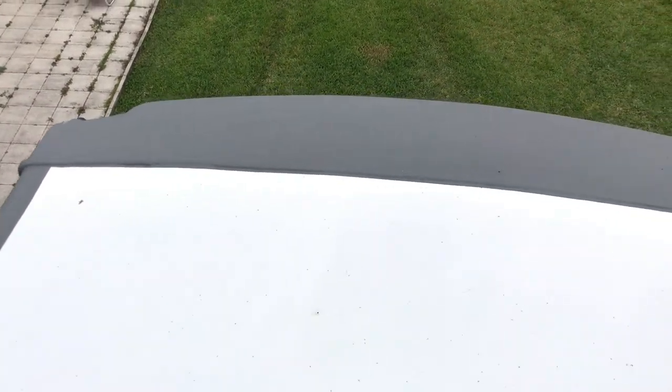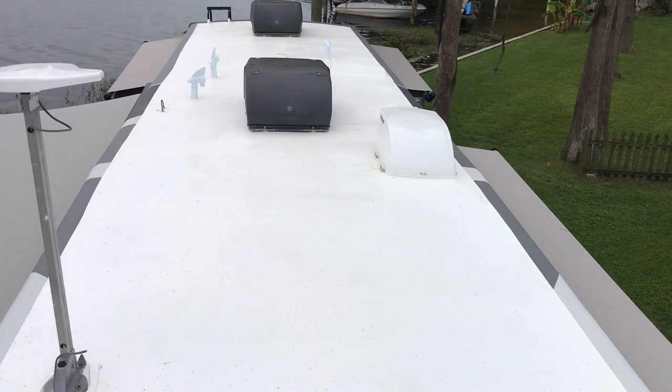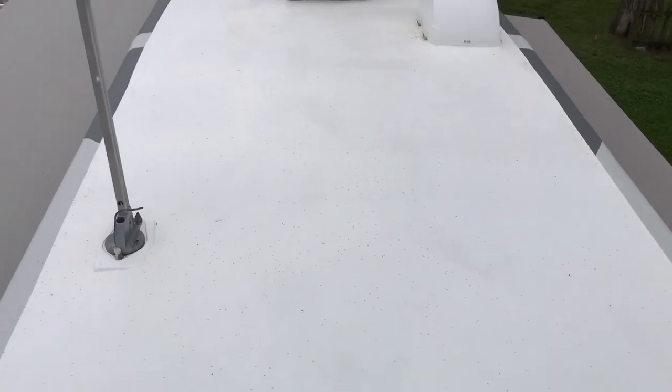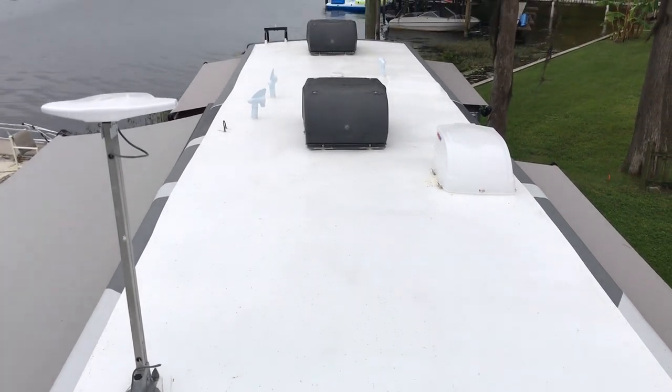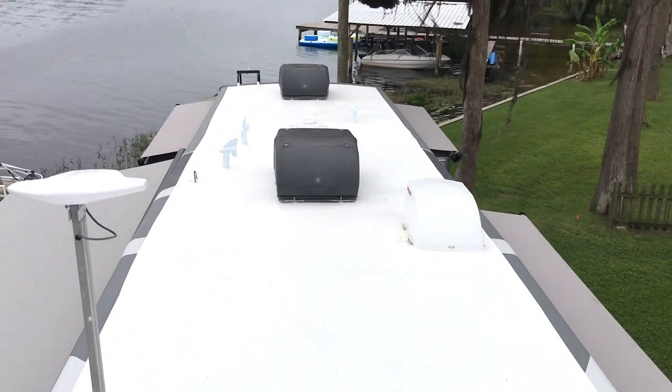My roof was done by Elite RV — it's a 41-foot overall length Redwood. As you can see, they had to paint the sides, and you can see it goes back. They put in new vents; this is the attic vent, and there's another attic vent behind that first air conditioner.